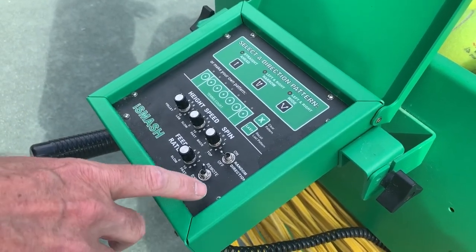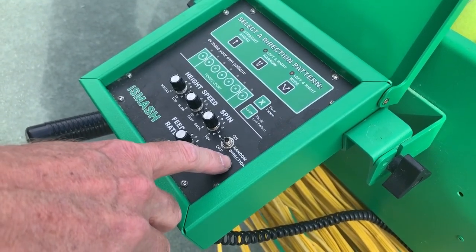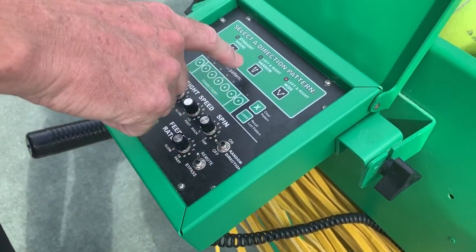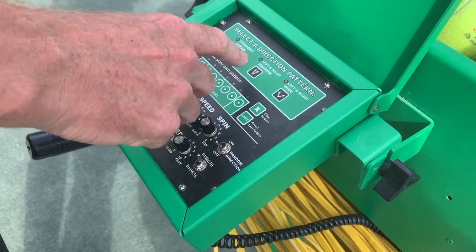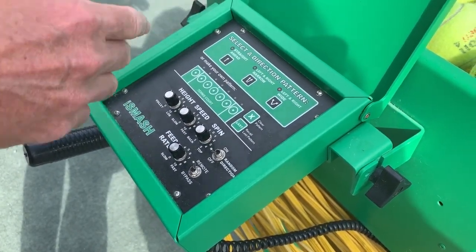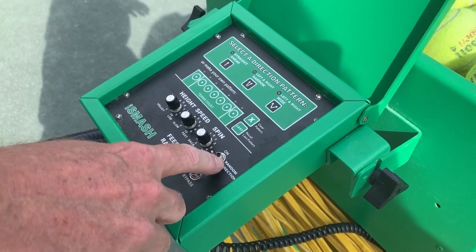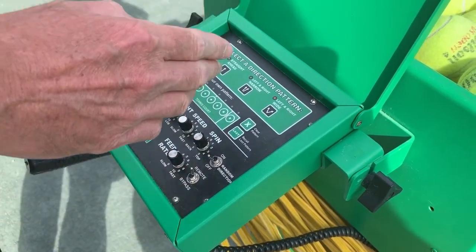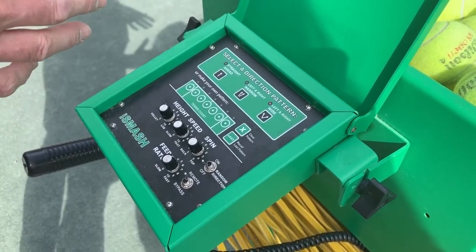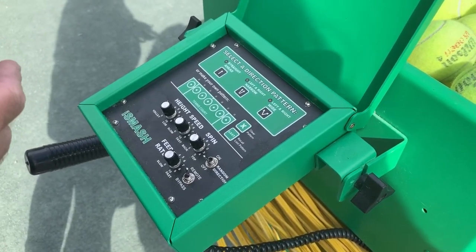Looking down again at the control panel, you'll see random or directional. If you choose the narrow pattern in directional mode, it's going to hit left, right, left, right alternately. You can also set it for random — it'll use the same two locations, but it might do two to the left, one to the right, three to the left, and so forth. It's strictly a random pattern.